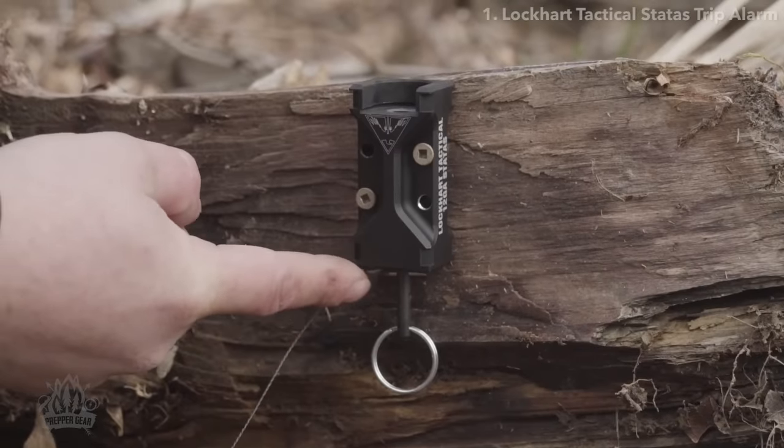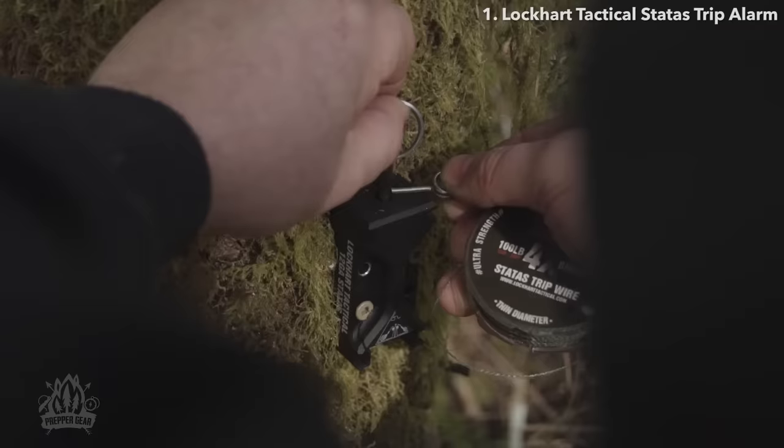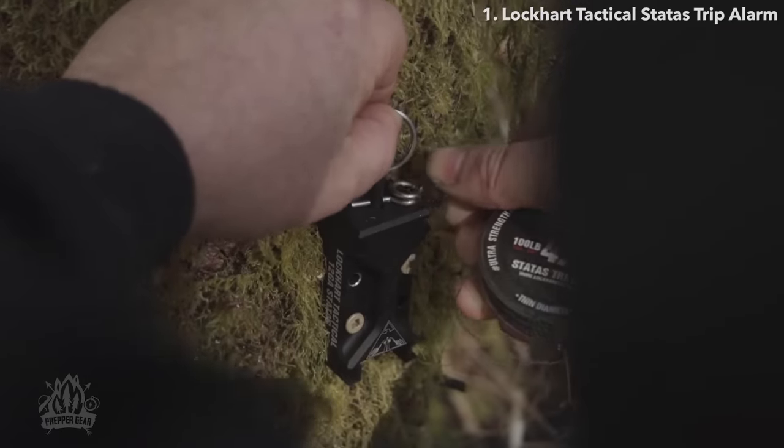When using the status device, you're going to notice that there are two holes on the trip pin. We're going to make sure that we use the bottom hole, which gives it the most power.